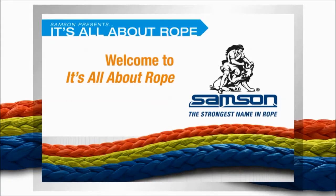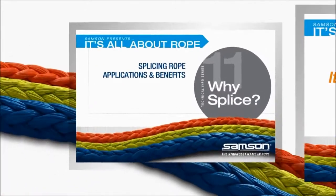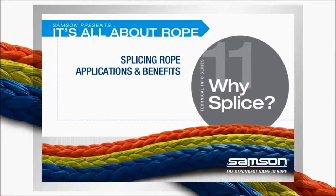Welcome to our series of short technical discussions — it's all about rope. In this edition, 'Why Splice?', we'll discuss splicing procedures and techniques for performing the recommended splices with various synthetic ropes.